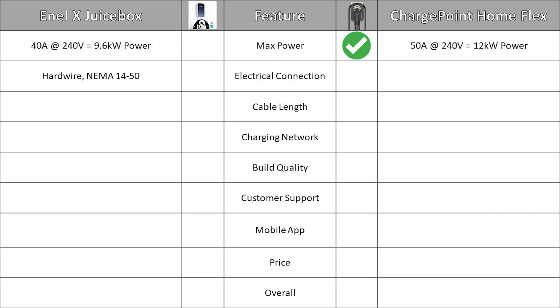The Juicebox can either be hardwired or connected with a NEMA 14-50 plug. The Home Flex has an additional electrical connection option of a NEMA 6-50 plug, and therefore we give ChargePoint the advantage for providing more options. For cable length, the Juicebox comes with a 25-foot cable while the Home Flex only comes with a 23-foot cable, so NLX gets the green check mark for cable length.